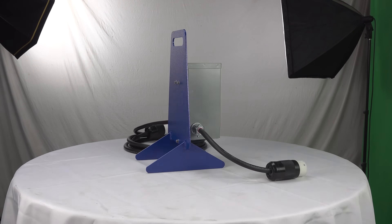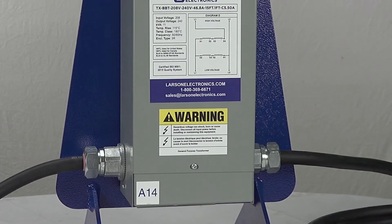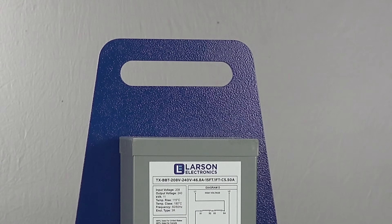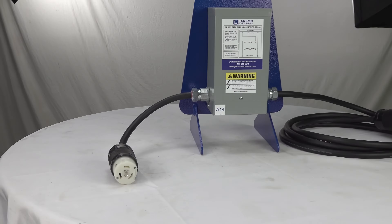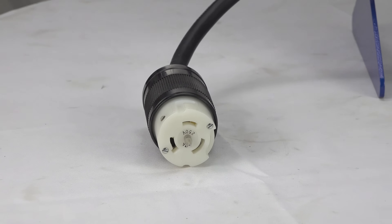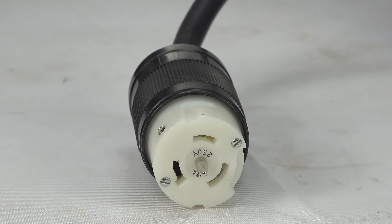As a true plug-and-play device, the transformers are secured to an aluminum A-frame with a top-located carrying handle for easy transportation around work areas. These units function as standard Buck Boost Transformers, which are capable of increasing or decreasing voltages by 5–20% for compatibility with supply power and connected equipment.